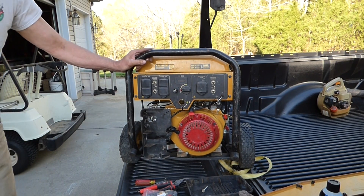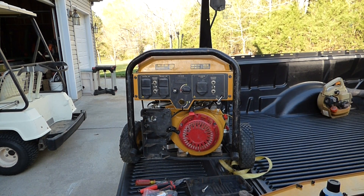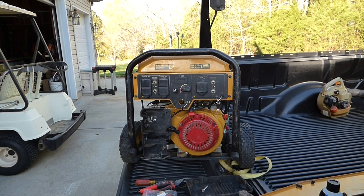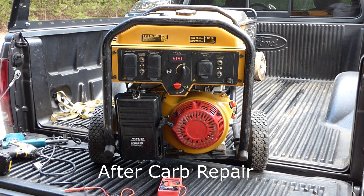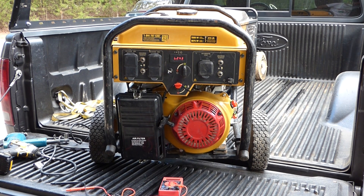How about that? I think the carburetor needs some cleaning, so I'm going to pop that off and clean it up and see if that'll fix it. It'll be handy to have a generator in case I ever need it in an emergency, so I'm thankful for that. If this video was a help to you, give it a thumbs up. If you haven't already, please consider subscribing.